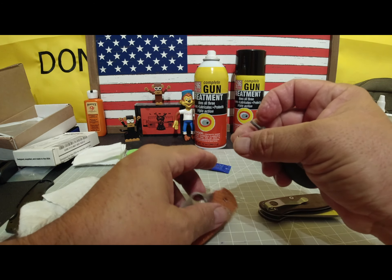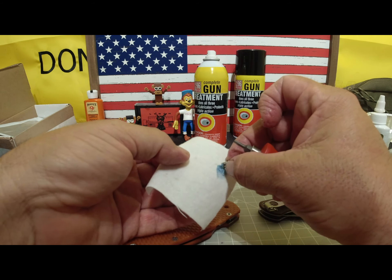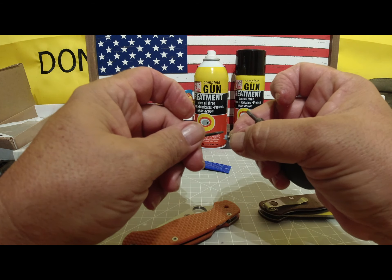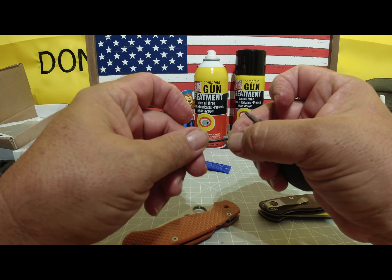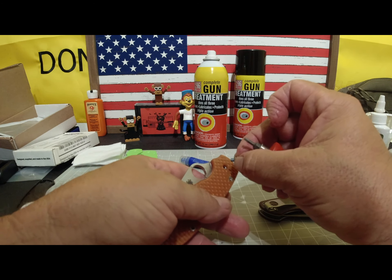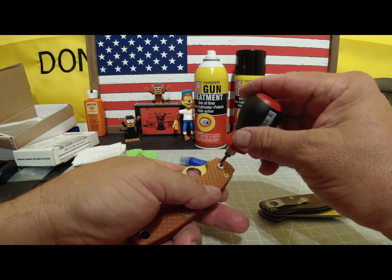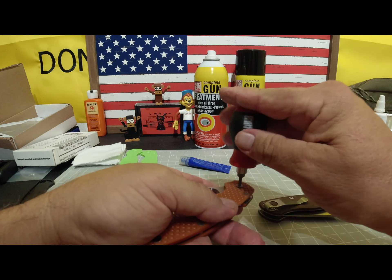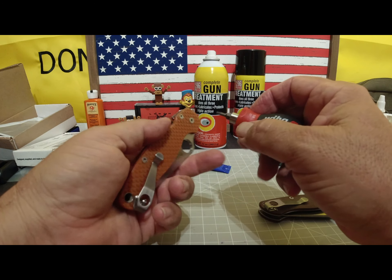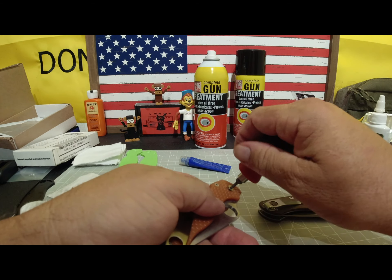Here I am taking the pivot screw out. I know pretty much where I want the adjustment to be — I don't want these to give me any problems. So putting a little bit of Loctite on them as well, making sure I have it on there evenly all the way around. I don't want any on the head because I don't want to stain the nice new scales. Then I go ahead and get that tension exactly where I want it. Once that Loctite sets up, it'll hold it there — but it's the blue Loctite, so it's not really much of an issue.